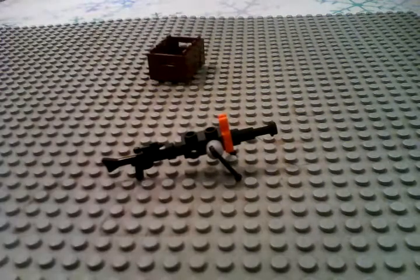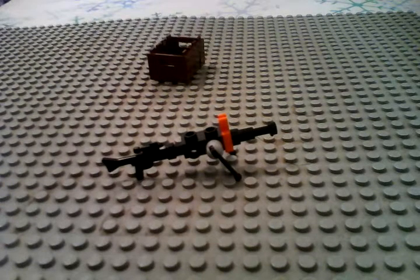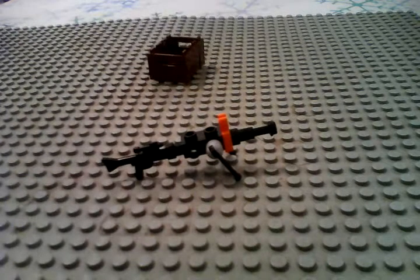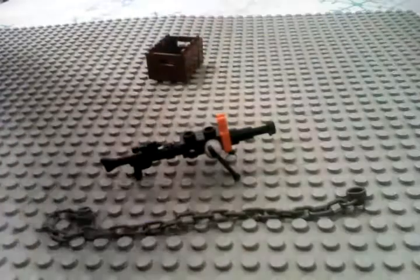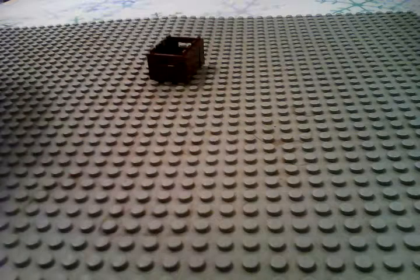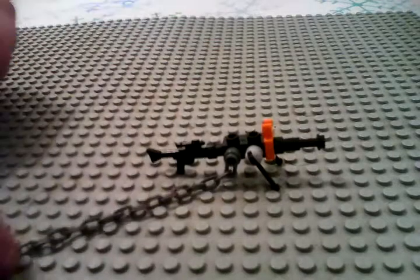Then just take it one step further and make it look like it actually has some ammunition loaded into it. You can take a chain piece like this one and just tuck it up like that.